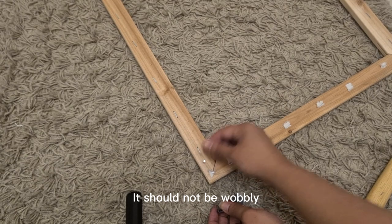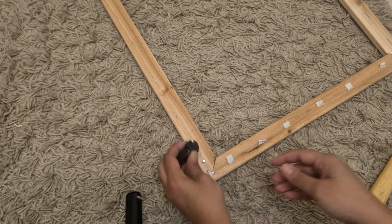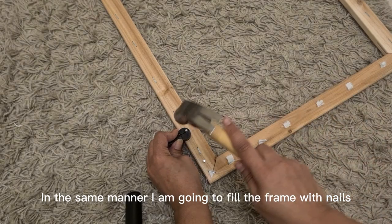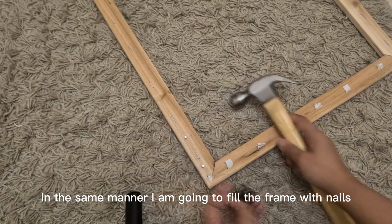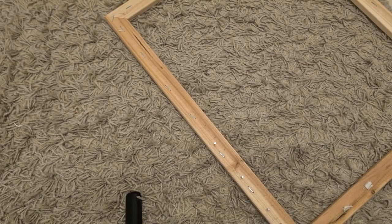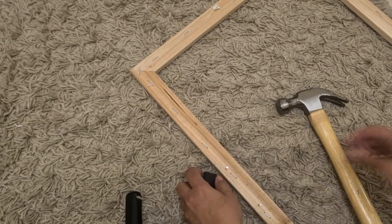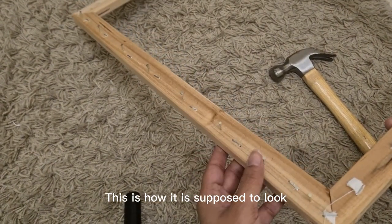It should not be wobbly. In the same manner, I am going to fill the frame with nails. This is how it is supposed to look.